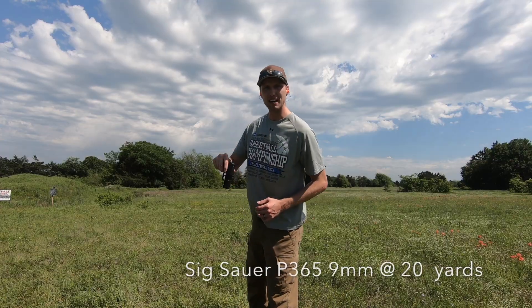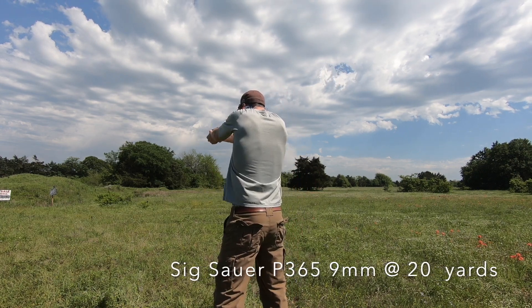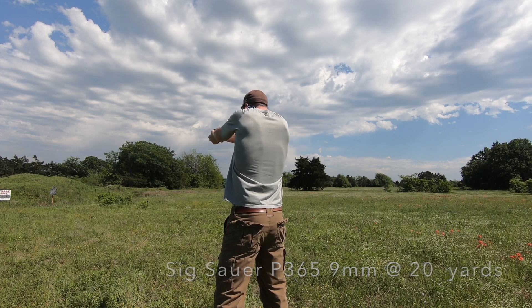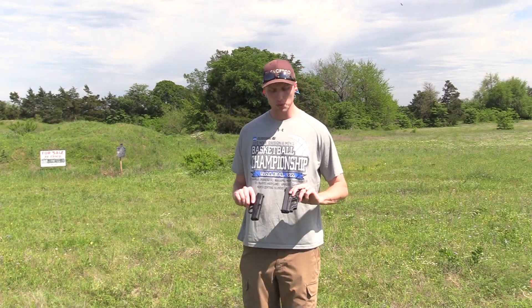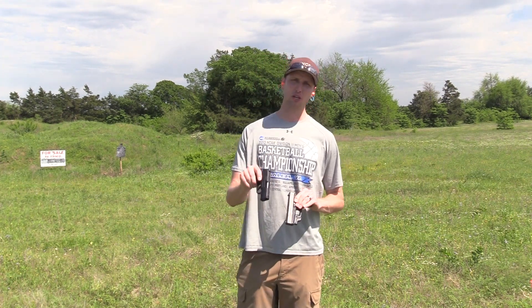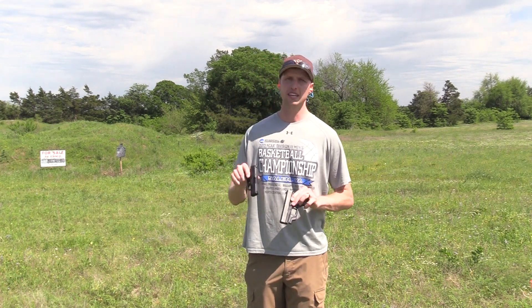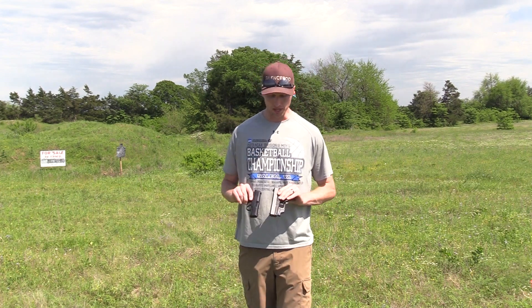We're going to shoot the P365 and put six rounds downrange on the steel silhouette. That's my overview of the Glock 43 and the Sig P365. I absolutely love both of these guns for concealed carry, however I feel like the P365 is a clear winner when you're looking at magazine capacity, reliability, and control — if you upgrade to the extended magazine. If y'all have any questions, be sure to leave a comment down in the comment section. I hope you're doing well and I'll catch y'all next time.